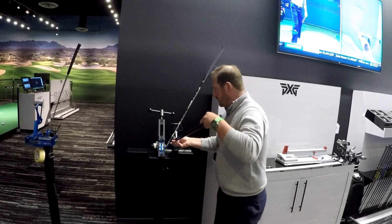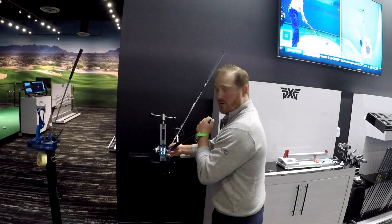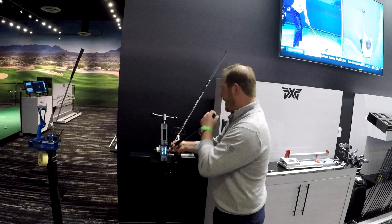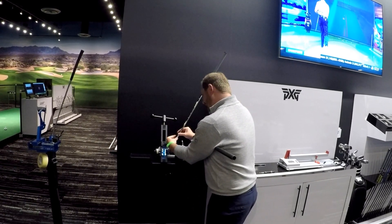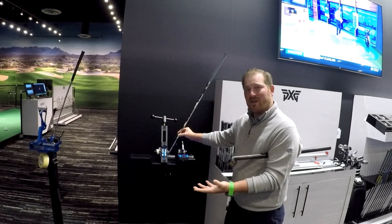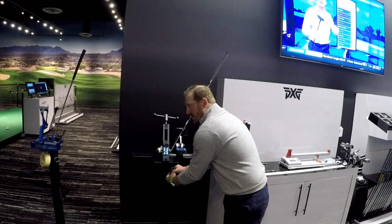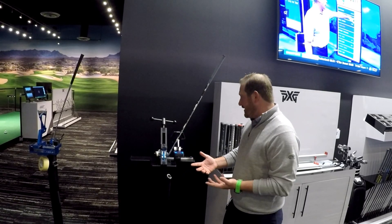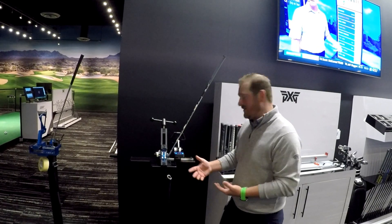If we're going to adjust the loft, we're going to want to keep the bending bar in line with the shaft so we don't change the lie angle. We're going to tweak it and add a little bit of loft to the club. That little bit of movement got me about a degree and a half in loft change. So that really allows us to customize the club right in the middle of the fitting — it's a pretty cool technique to show players that we can adjust it on the fly.